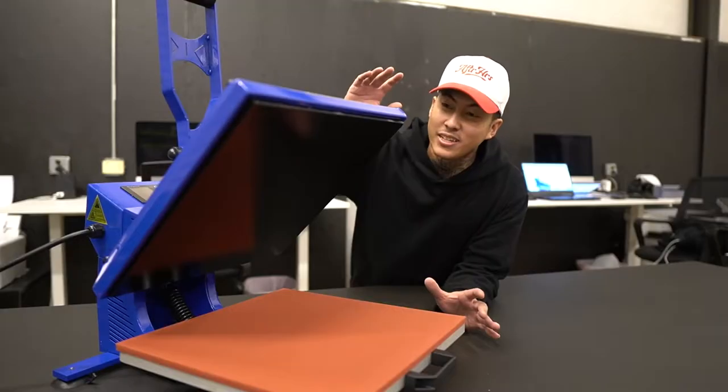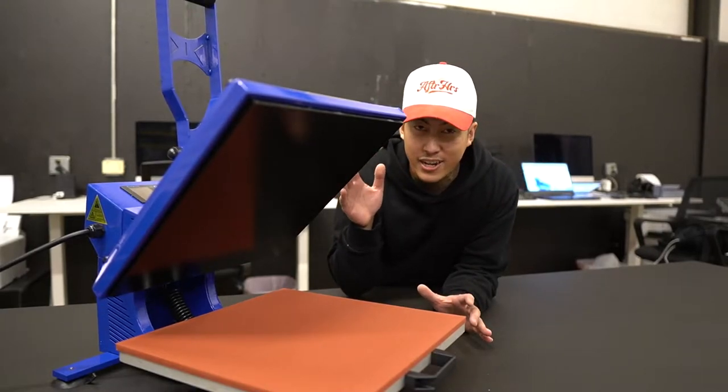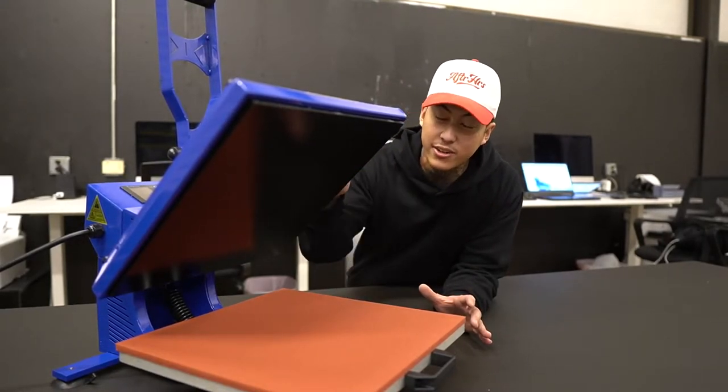I don't want to waste y'all's time. This heat press right here goes for $479. It has a special price of $479 right now, but if you stick around to the end, I'm going to show you exactly how you can get the same heat press for $279.